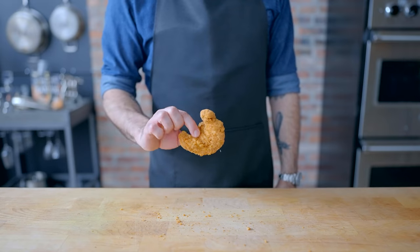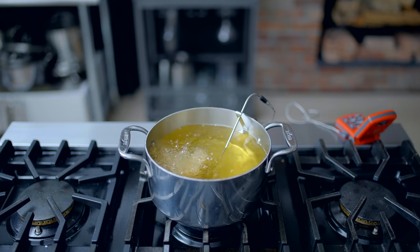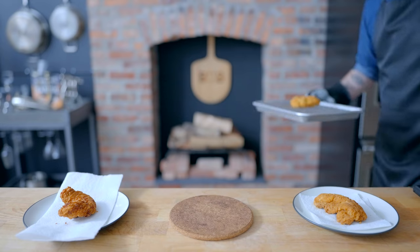And just for funsies, I'm gonna prepare these three different ways: in the oven, in the microwave, and in the deep fryer, which surprisingly is the only method not described on the packaging. So we're gonna fry it at 350 for three to five minutes until crisp.